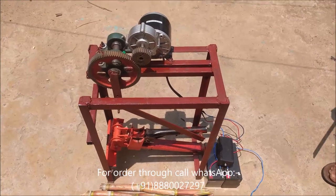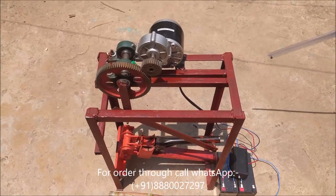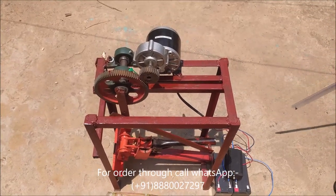Hello everyone, this is model number 1050, a sugarcane seed cutting machine.